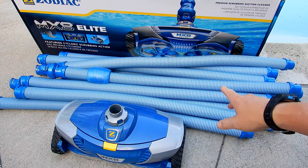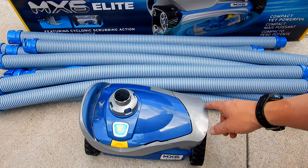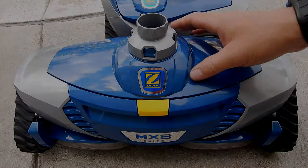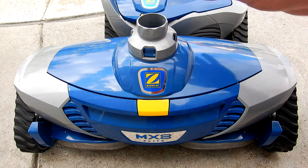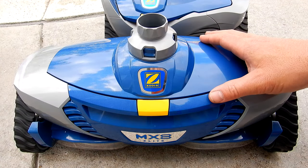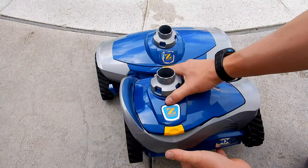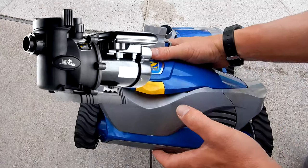The MX8 Elite comes with 12 hoses, or 39 feet of hose, while the MX6 Elite comes with 10 hoses, or 32 feet of hose. If you have a medium or large pool, I would definitely recommend the MX8 Elite — it has a very large cleaning path and does an excellent job climbing the walls and cleaning up to the tile line.